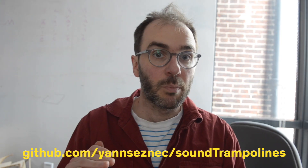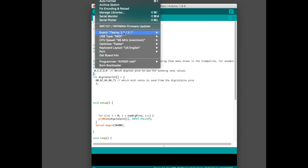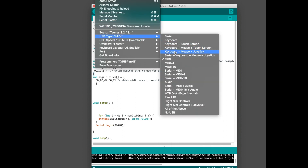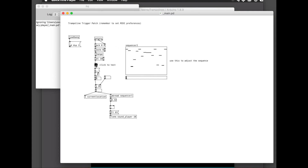Next, you can go to my GitHub project folder and download all the files. You can load the software onto the Teensy using Arduino with Teensyduino — I'll put links to all this everywhere. You'll need to set the USB type to MIDI and the board type to Teensy. Then plug the Teensy into your computer and launch Pure Data. Make sure to open the MIDI preferences and select Teensy MIDI as your input. You can then launch my PD patch and each time you jump on the trampoline, it should play a sound.